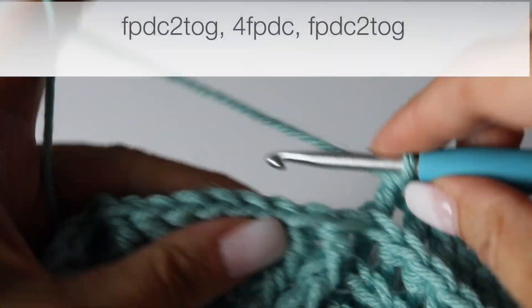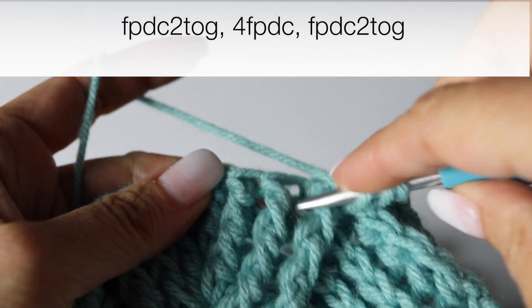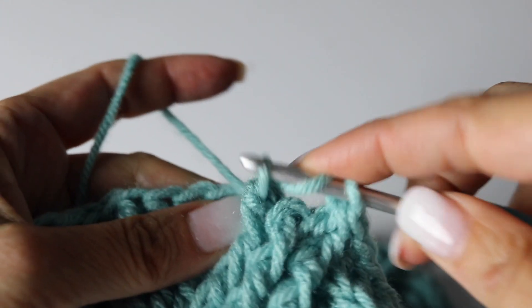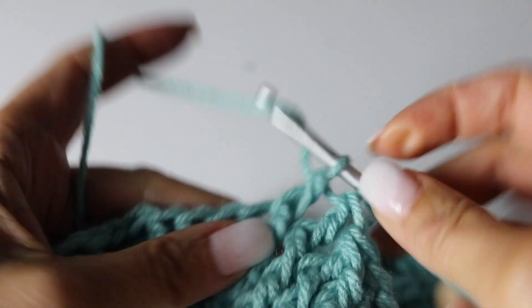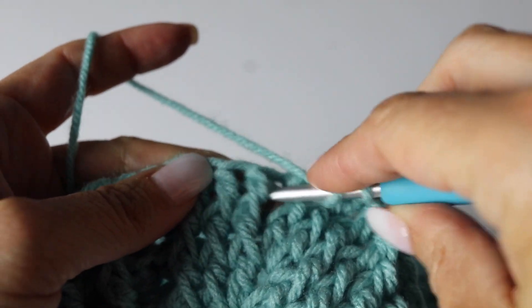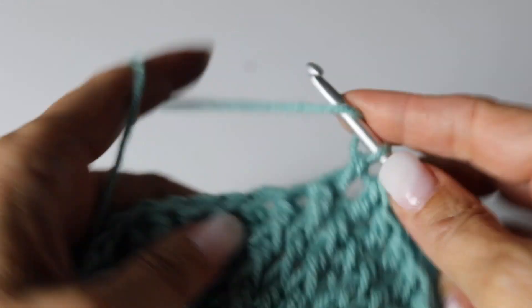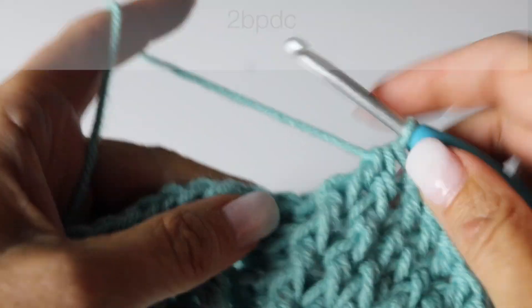Here you go. And then we are going to decrease our leaf by making front post double crochet 2 together, turning the 2 first front post into 1 and doing 4 front post double crochets, and then turning the next 2 front post double crochets into 1, decreasing front post 2 double crochets together. And then 2 back post double crochet.